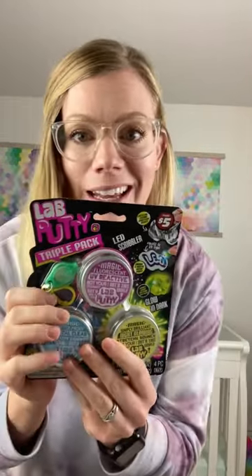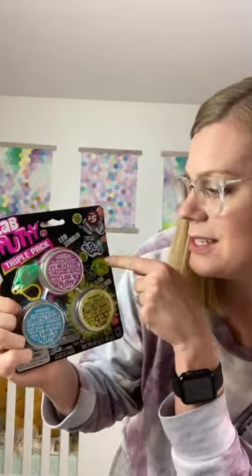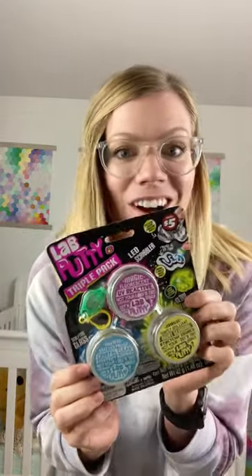This putty stuff looks legit. It is glow-in-the-dark, moldable, with a UV light that comes with it that reacts with it so you can draw on it. Stretchy, bouncy, all the things, and you can split it up into different stockings.